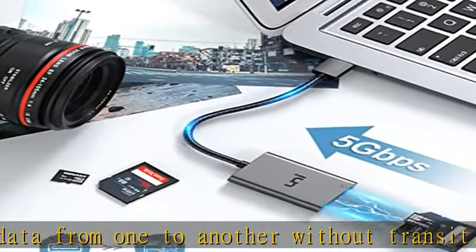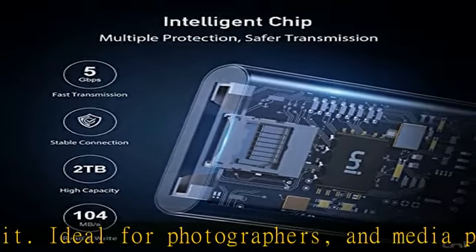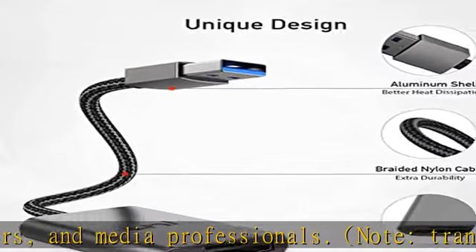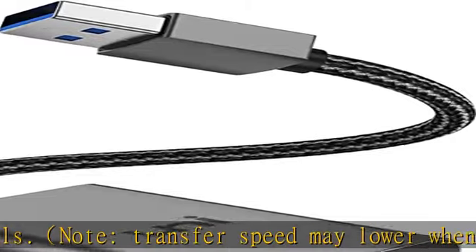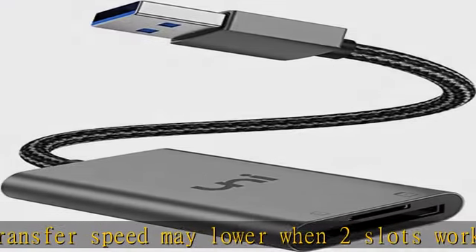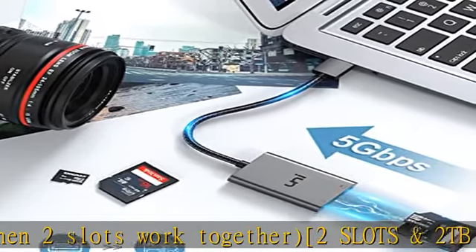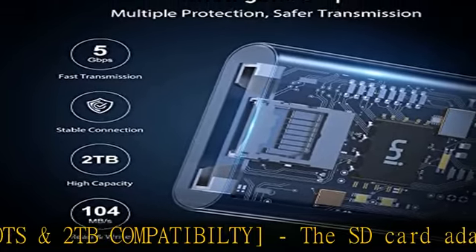Space-saving design: the extra braided nylon cable is friendly to devices with a compact interface and will never bother other accessories. The aluminum case has better heat dissipation and higher durability, prolonging the product lifespan. Plug and unplug your cards easily with the spring-loaded mechanism. Plug and play.